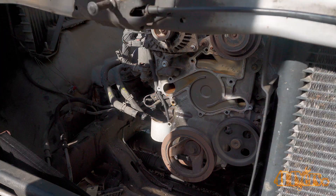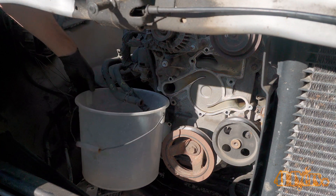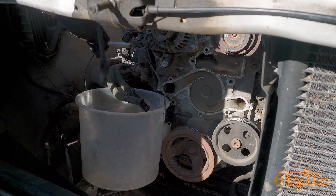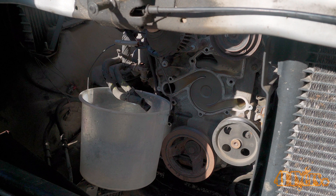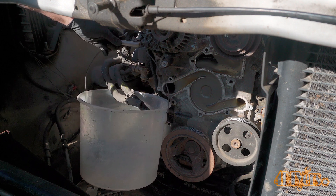With many of the components removed here on the truck it's easier to see where the heater core lines are routed. As you can see I have removed the water pump, and to the left the two small rubber hoses are for the heater core. Heater core lines will go through the firewall, routed in behind the dashboard directly to the heater core.